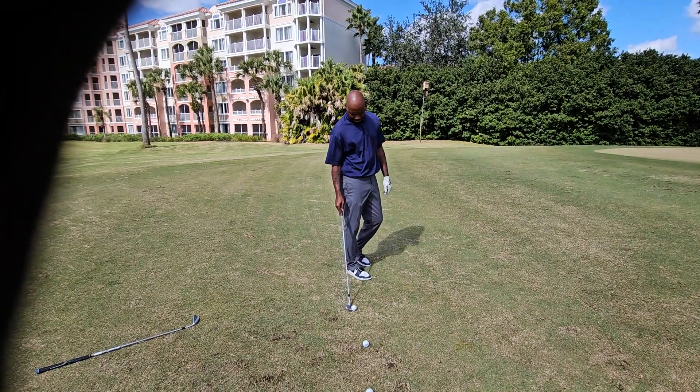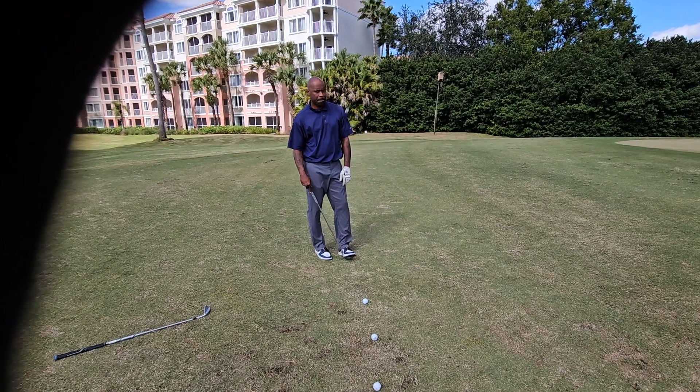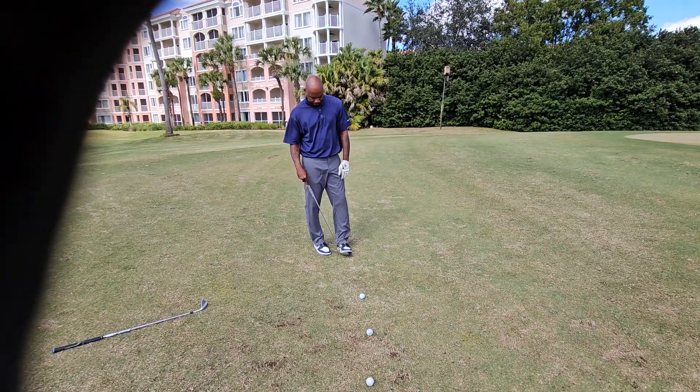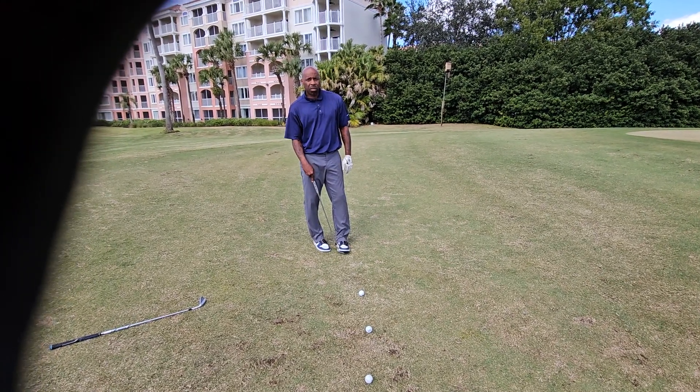Hey everybody, this is Charles Calhoun, a.k.a. The Shade Tree Pro. Now, I'm with my boy Chucky here. What I want you to do is show this, because a lot of people think that I put the ball back in my stance, but I actually don't when I'm chipping. My ball position is in the same place.